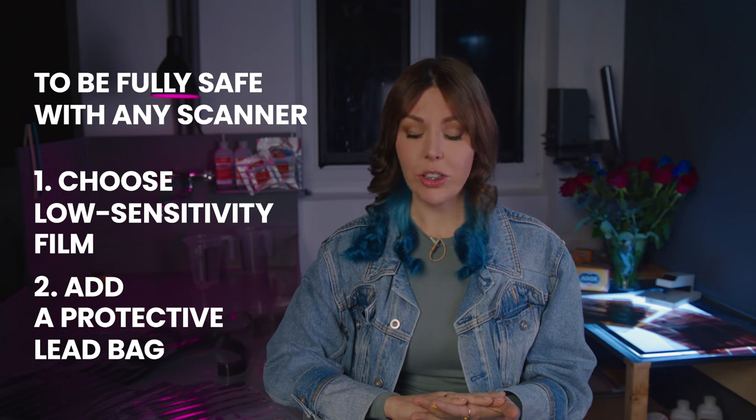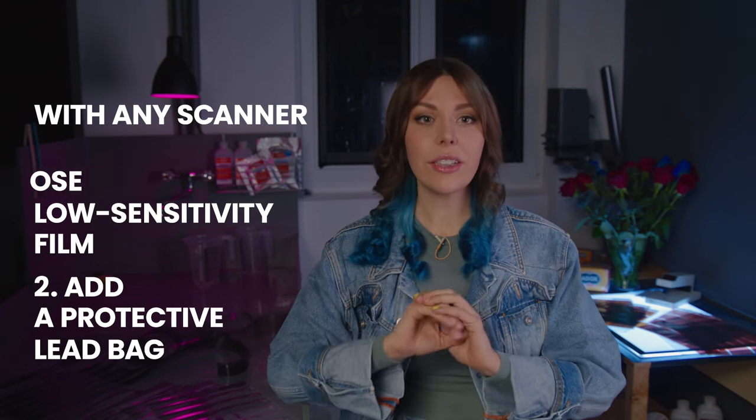With 400 ISO film it gets tricky. Even though I verified and re-verified that 400 ISO film can pass through x-ray scanners up to six times without too much dramatic visible damage, we still have to keep in mind that we are dealing with humans and potential human errors. I had my film fogged very badly twice in x-ray scanners — without waves, just fog, but it was very bad.